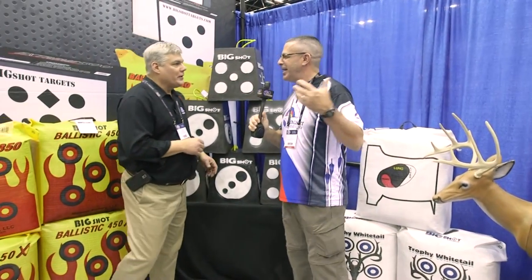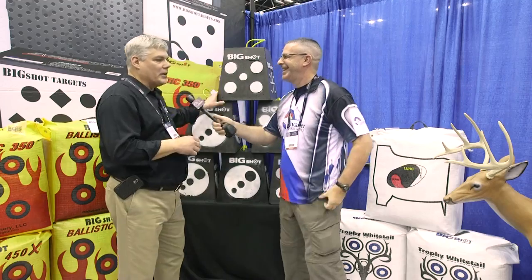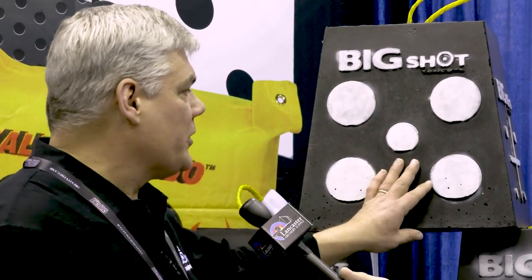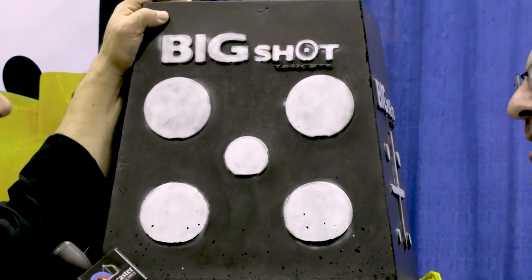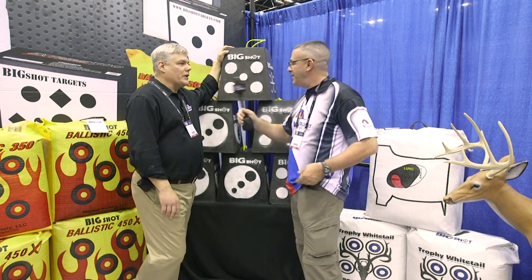So this target here — the Pro Hunter series — is one we were working on. Once we designed the foam, we started to look at what we could do to make it convenient for guys to shoot broadheads and field points both with vertical bows, and now with bows like Raven and Sub One where you still want to shoot some broadheads. We put that together at an economical $89 price point, and this foam is amazing in how long it lasts.